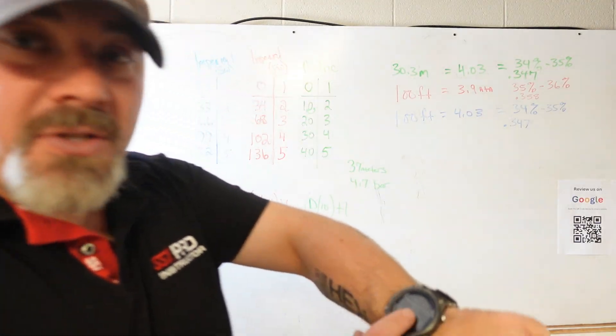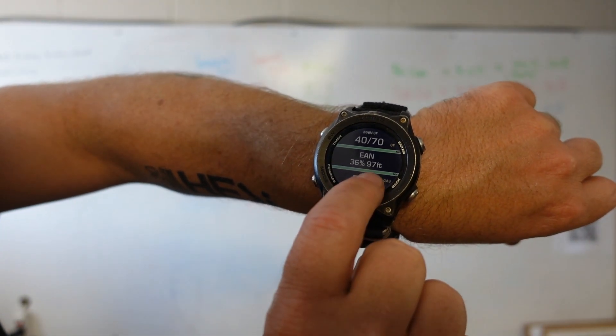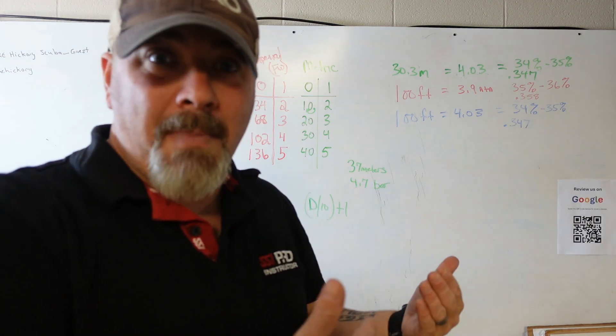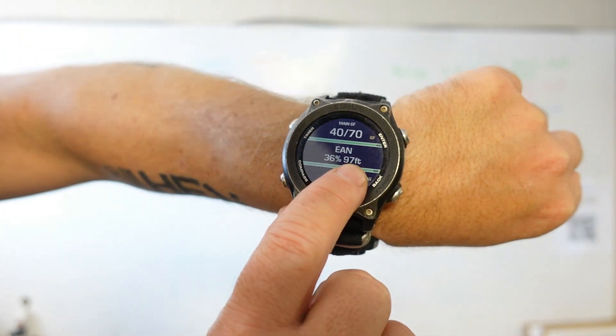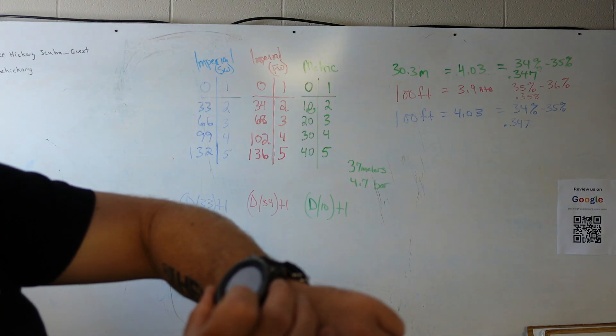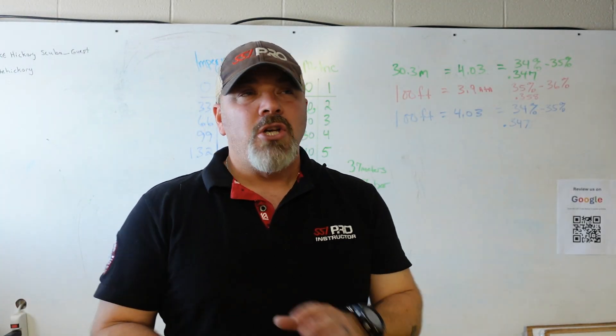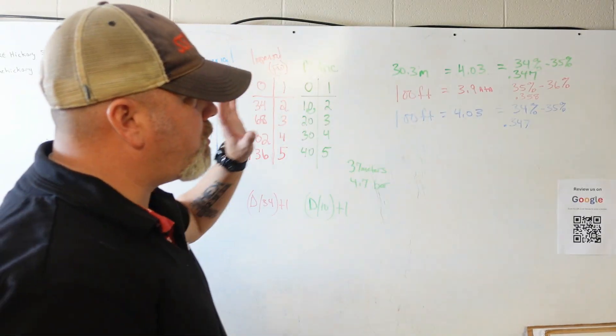Let's see what the dive computer tells us. I've got my computer set to 36% nitrox and set to fresh water. The maximum operating depth it shows is only 97 feet — not 100 feet. Going into pre-dive mode, it confirms: enriched air 36%, maximum operating depth 97 feet, set for fresh water. So there are tons of discrepancies whether you use metric or imperial, fresh water or salt water, dive tables or dive computer. You have to decide which method you prefer.